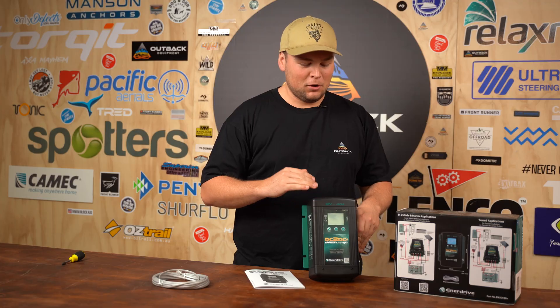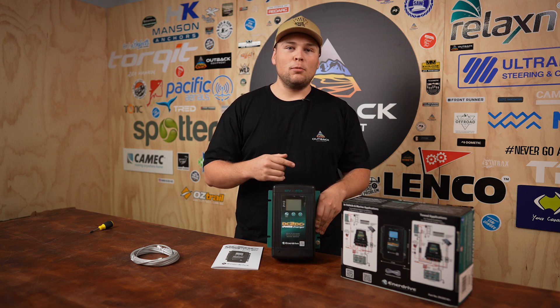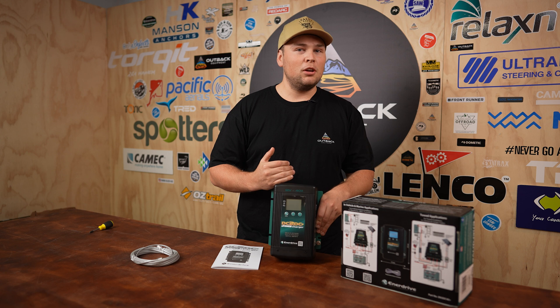That wraps up this episode on the DC to DC Plus from Enerdrive. If you have any questions about it, leave them in the comments below. If you like the video, make sure you give it a thumbs up and subscribe to see more of our episodes every week. Any of the products you see in our videos you can get them on outbackequipment.com.au — we'll see you in the next one.